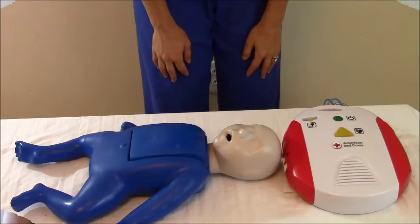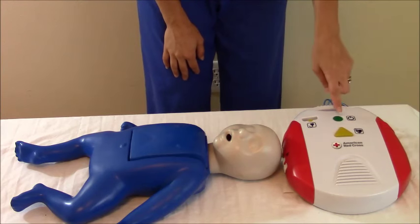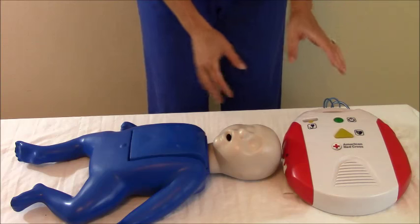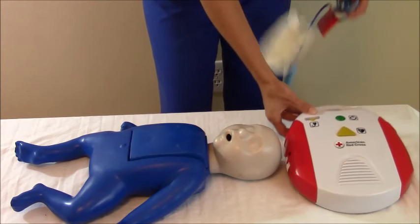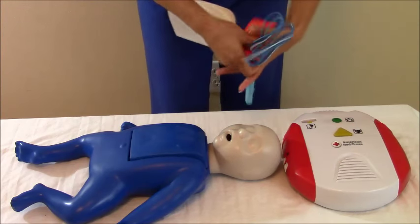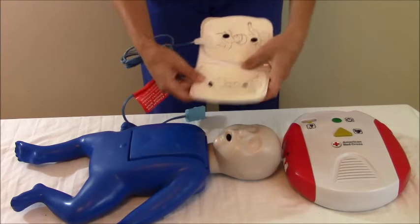Let me demonstrate how to place the pads and how to use the AED on an infant. Immediately whenever the AED arrives, you want to use it — turn it on. The very first thing you'll do is turn it on and it will tell you everything to do. You'll want to start getting your pads out. Remove clothing from the person's chest and expose their chest, and get out the pediatric pads if it has them.